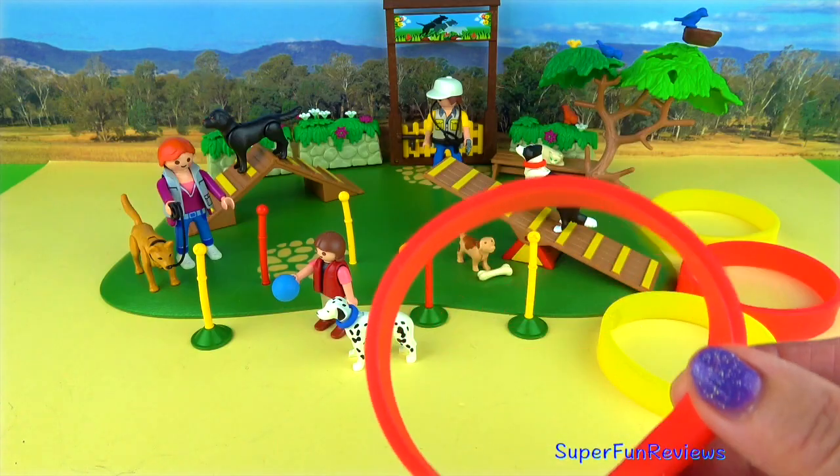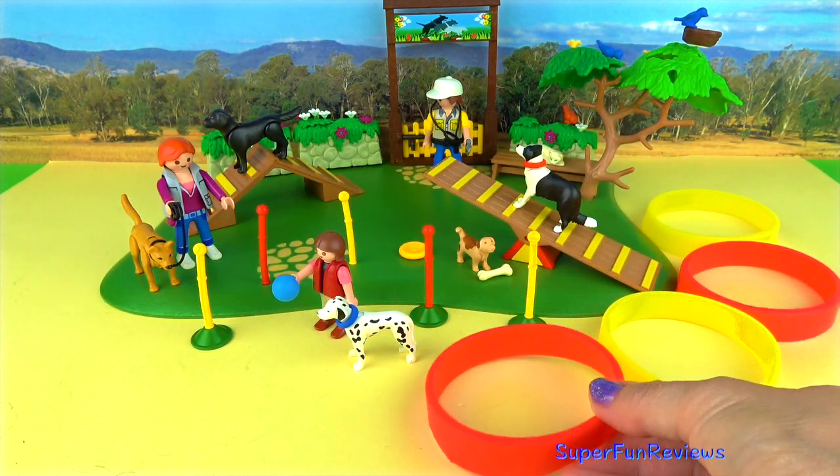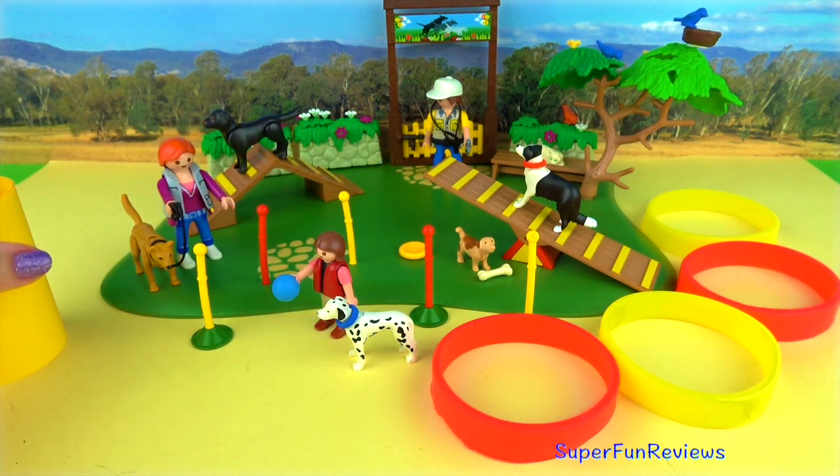Now I've made these — they're just Teflon egg rings with the little handles cut off, and the dogs are going to jump through them. I've also made the yellow cylinder out of cardboard to make a tunnel for them.